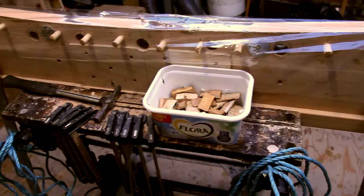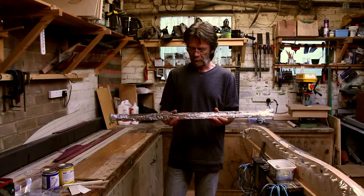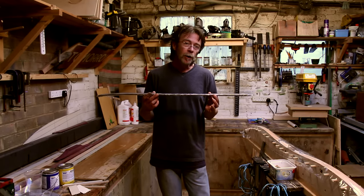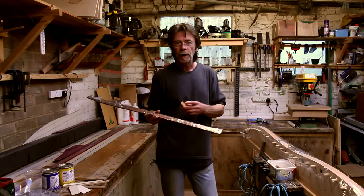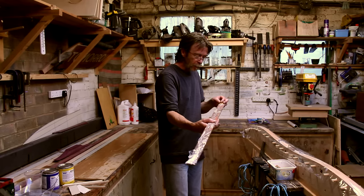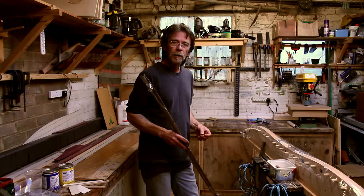We also have clamps, a hammer, wedges, and these strips of scrap wood with a thin piece of rubber glued to the back, the whole thing covered in cling film. We're going to use those for the back of the boat — we'll hit wedges into it. We don't want to hit wedges directly on top of the fiberglass because that'll mark it, so we put these strips on top of the laminates, rope around it, and wedge on top. The rubber helps spread the pressure evenly on the fiberglass.